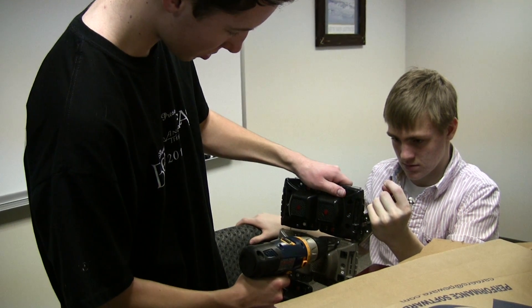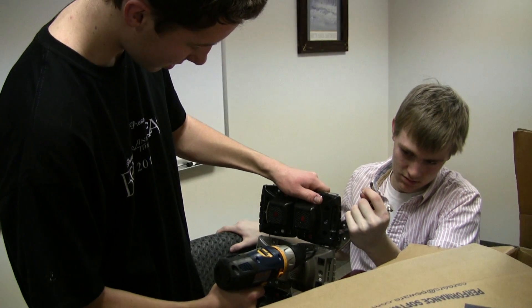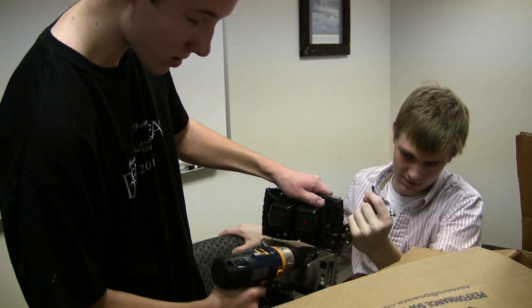We found the Chinese screwdrivers were way too slippery, so we had to use a drill driver instead. And this is what we do on our Saturdays.